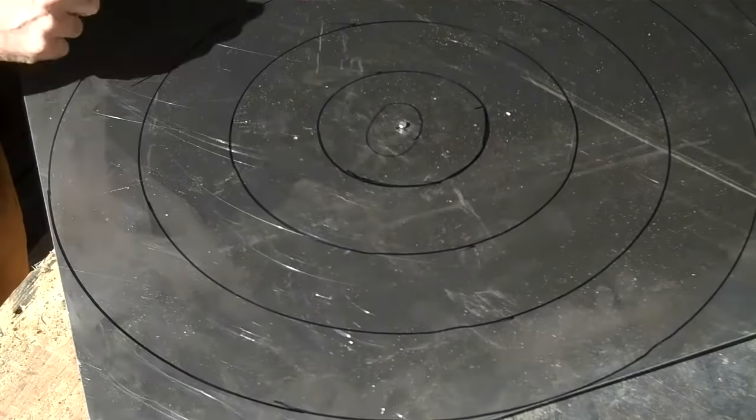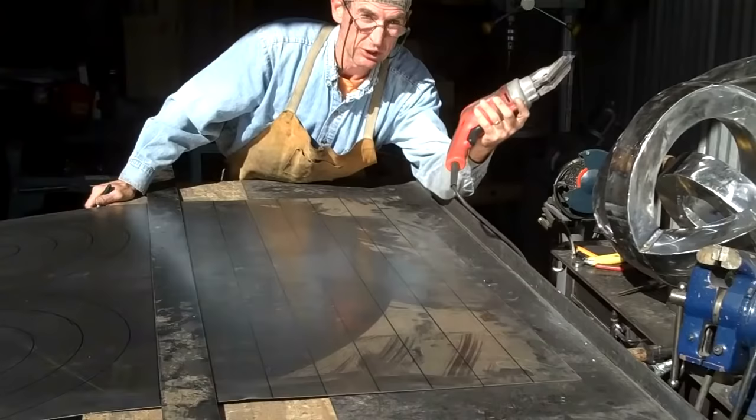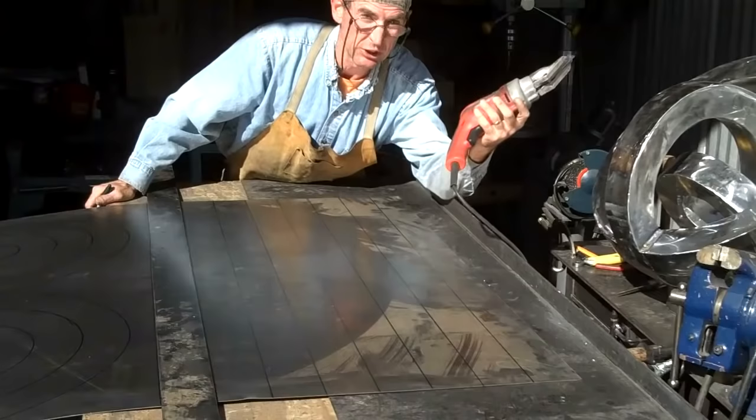And we need to do the other side of those. Alright, so we've got everything marked out. Now the fun begins. You could use tin snips, but I've got an 18 gauge electric shear — this is the way to go.